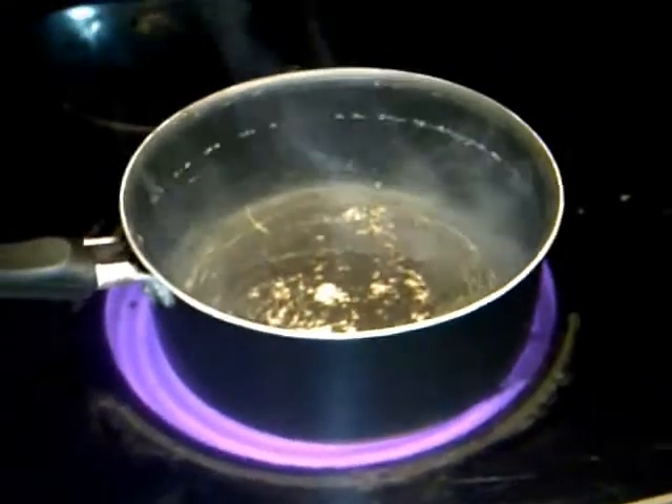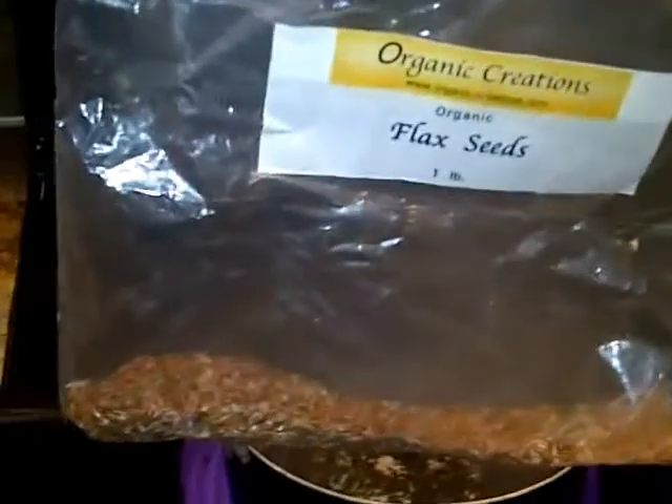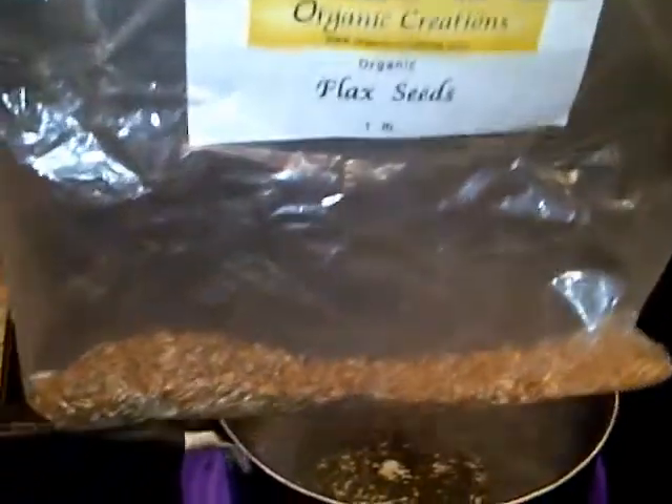In this pot I have two cups of water and to that I'm going to add one tablespoon of organic flax seeds.